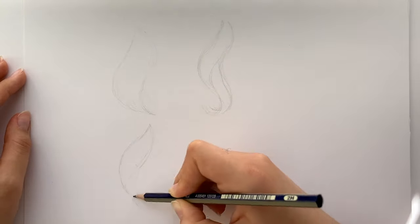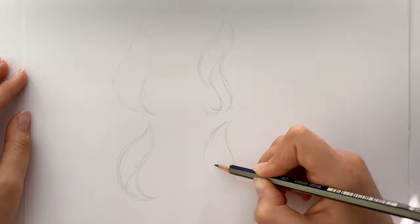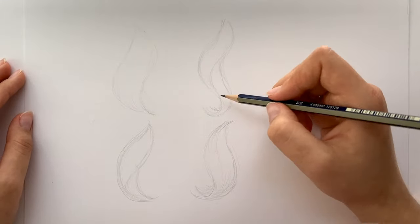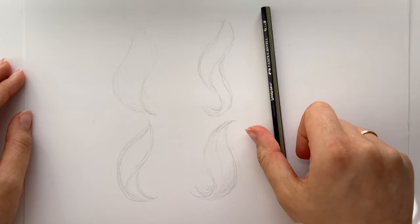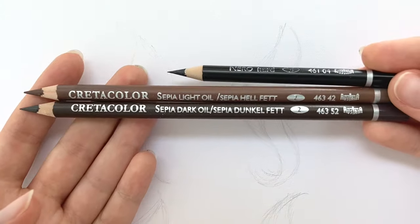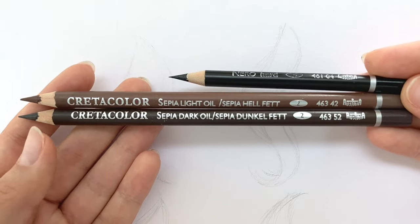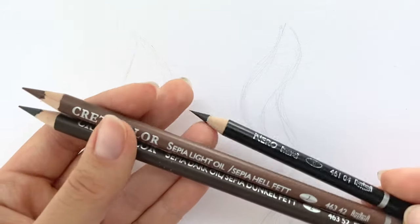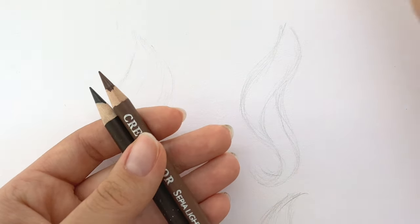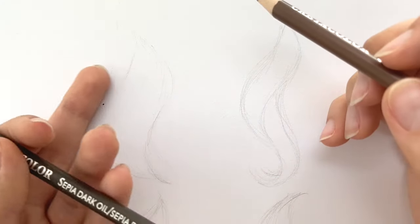I'm drawing four different locks of hair: brown, black, blonde, and red. I'm going to use a mix of pencils and I will present them before starting to draw each lock. Most of the pencils are watercolor pencils by Kohinoor, but it actually doesn't matter because it's mostly about the color decision. So let's start with the brown lock.